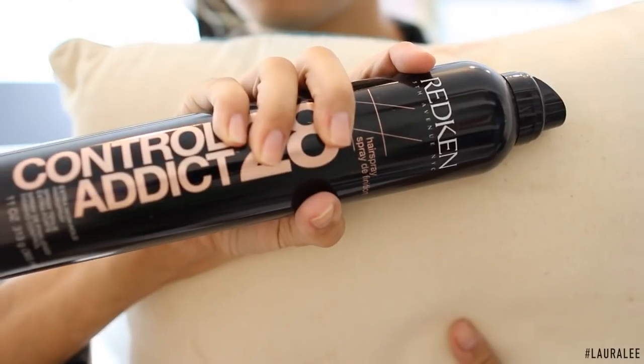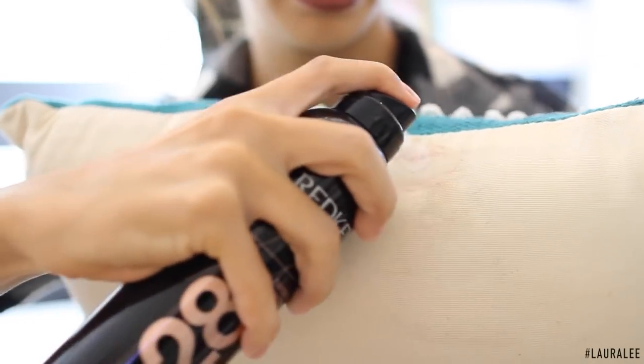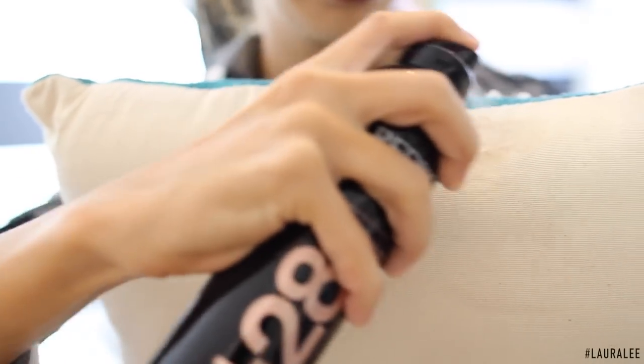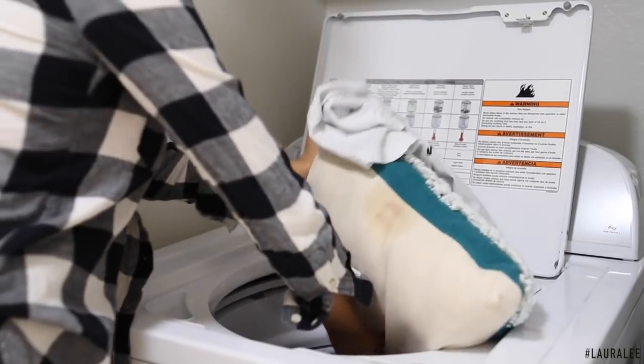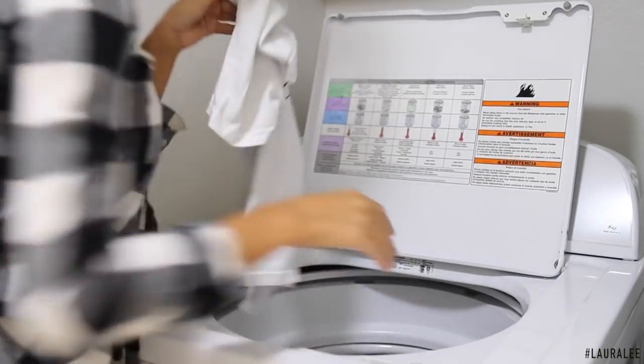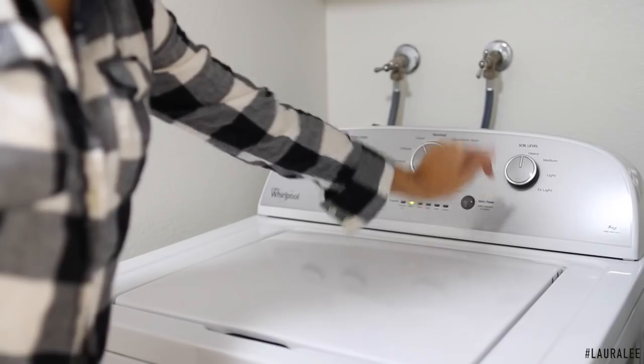Hack number five: we've all gotten lipstick on a shirt, a pillow, a blanket, or something. A quick trick is to add a lot of hairspray to it, then throw it in the wash. It helps to seal in the oils from the lipstick so it won't bleed into the fabric, and then it will pop right out once it's done washing.